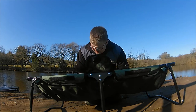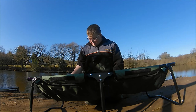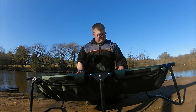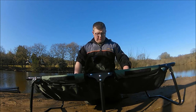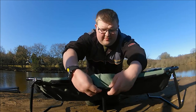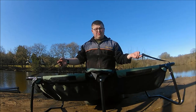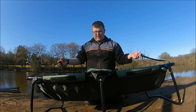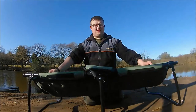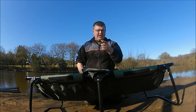That's the carp cradle from Leader at £35 — definitely worth a look. Compact design, it's got its own carry straps. I'm hoping Leader come out with a bag for it, that would be quite nice. But if not, these carry straps are perfect — you can fold it up, sling it on your arm. It's so lightweight. There we go guys, the carp cradle from Leader.